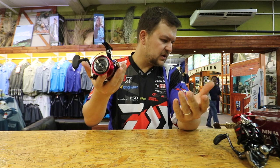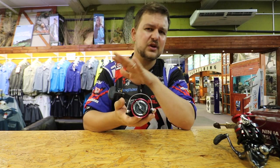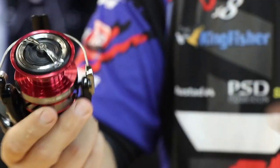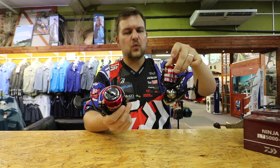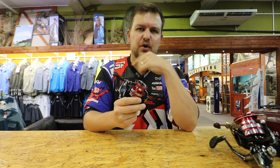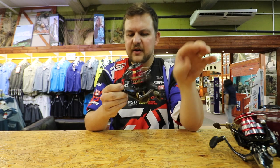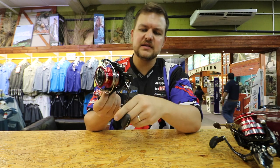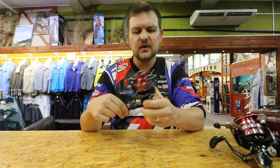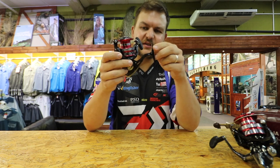Obviously an extremely light reel — 275 grams on this. The 4,000 will only weigh 250 grams if I'm not mistaken. The gear ratio on these is 5.2 to 1 on this one, and 5.1 on the 6,000. That's going to bring in about 87 centimeters per crank — so per revolution you're going to get that much in. It's got four ball bearings. Everything is fairly well sealed. You've still got your back wind function if you want it. The anti-reverse is very, very good on there — nice and strong.